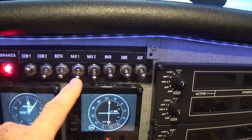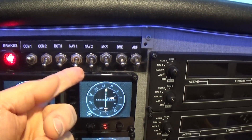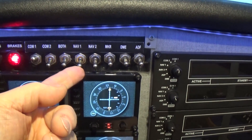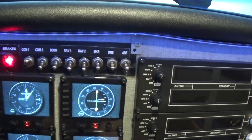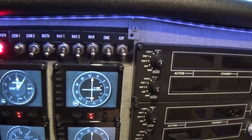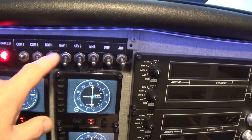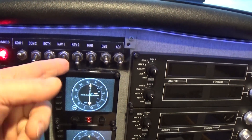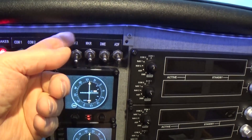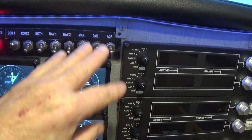Nav 1, Nav 2, Marker DME. By clicking those on, you can actually hear the frequency identifier — we'll talk about those in a later video. They're just means of being able to listen to whatever's being transmitted on the navigational channels.